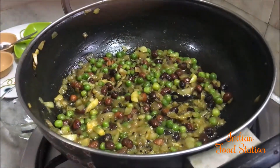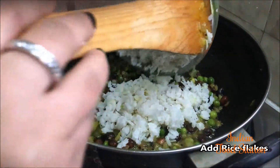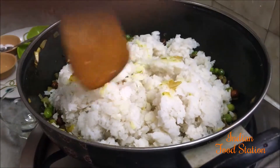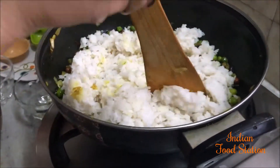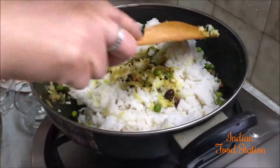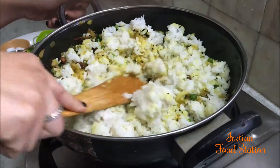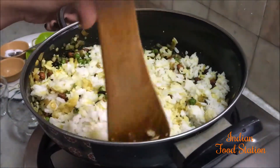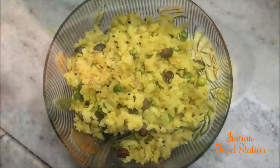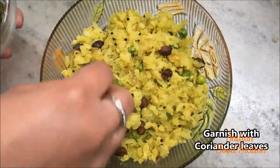Now it is time to add your rice flakes. Mix well. Let it cook for about 5 minutes. The poha is ready now. I have taken it out in a serving plate. You can garnish it with coriander leaves.